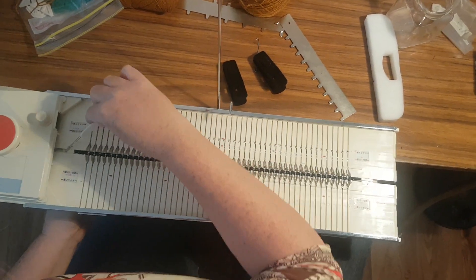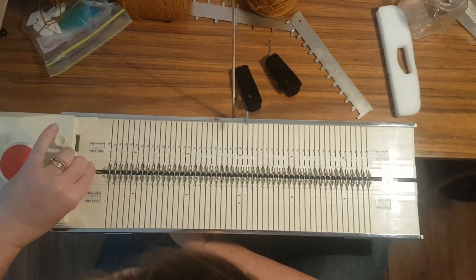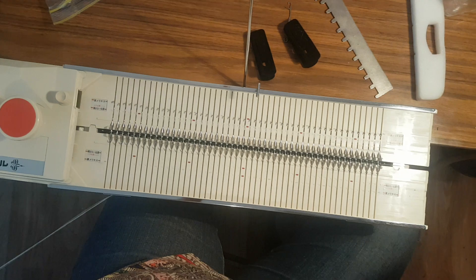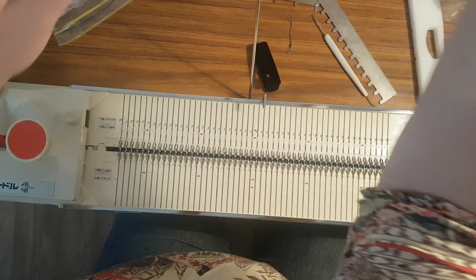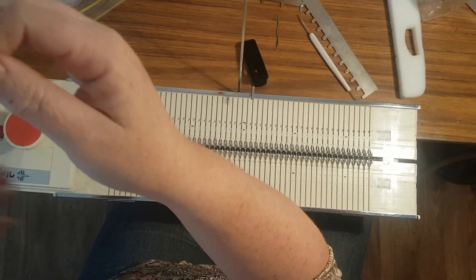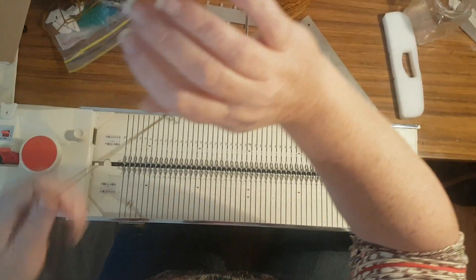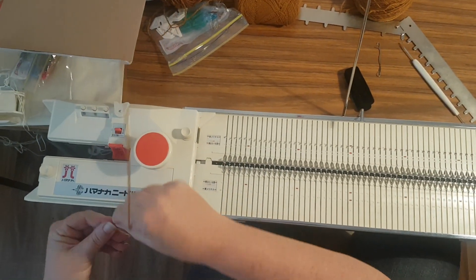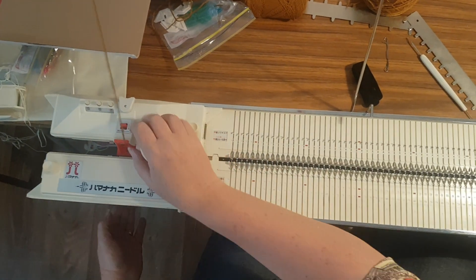Now we are ready to knit. Thread up your carriage with your main yarn and start knitting.